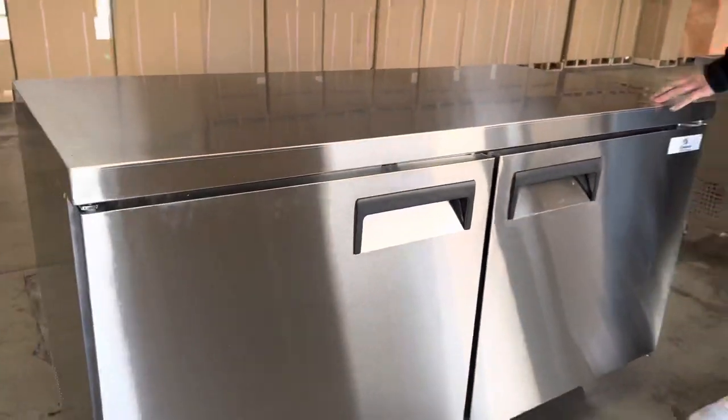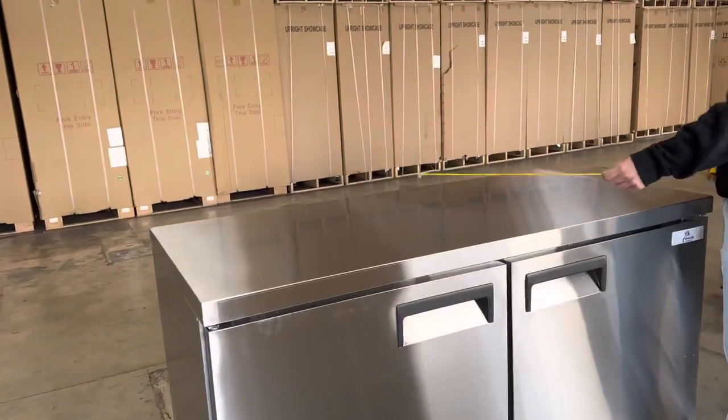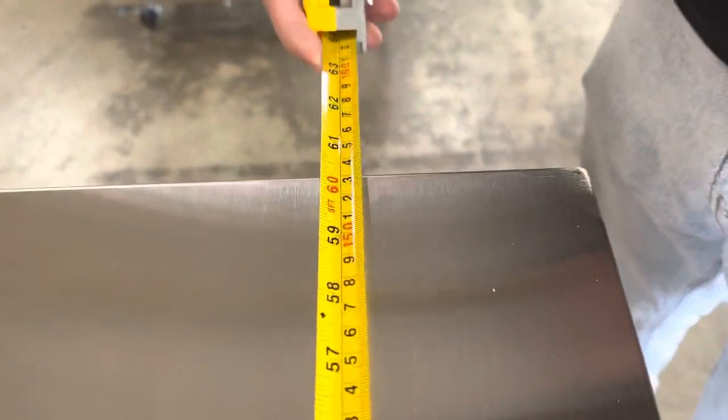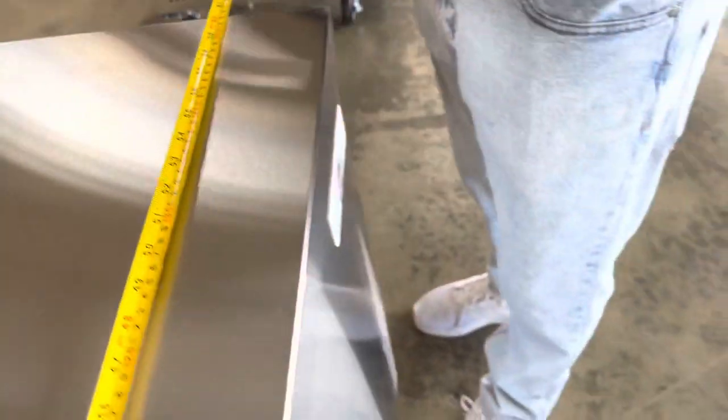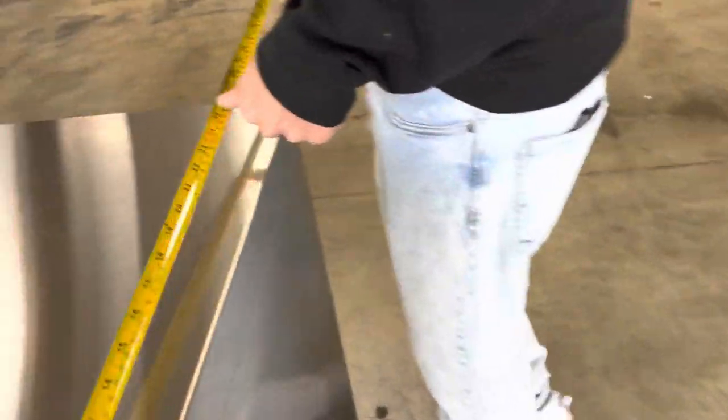Before we get started I want to go ahead and give you the exterior measurements as well as the interior measurements. We'll start off with the exterior, beginning with the length. For your length you're looking at 60 inches — 60 and a fourth to be exact.